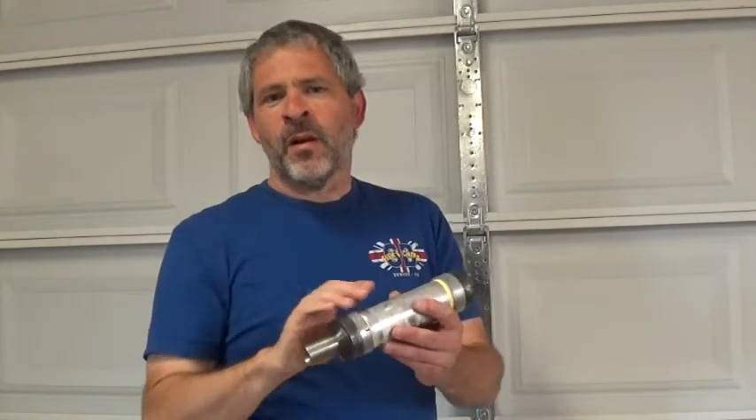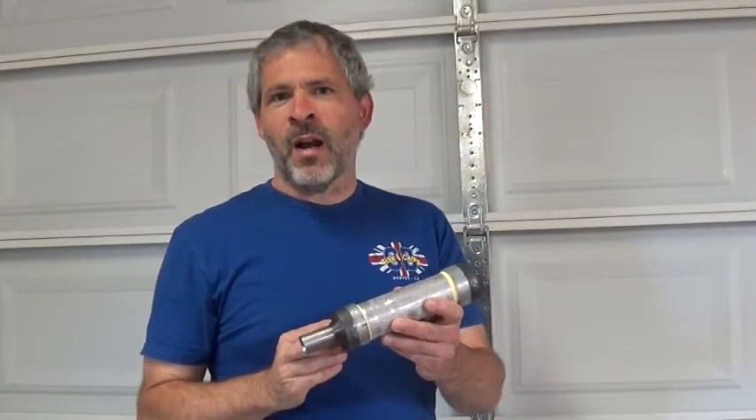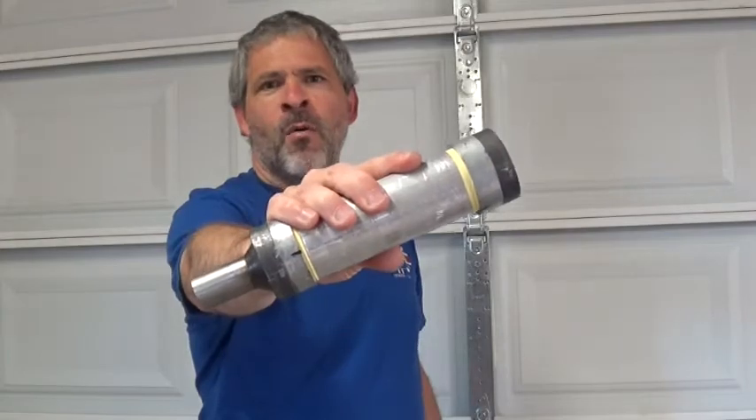Stay tuned — we're going to take a look at some of the parts and the construction of this motor, and then we're going to take it out for a ground test and see what kind of performance we can get out of our first homemade all-metal rocket motor that we call the Robo Monkey.